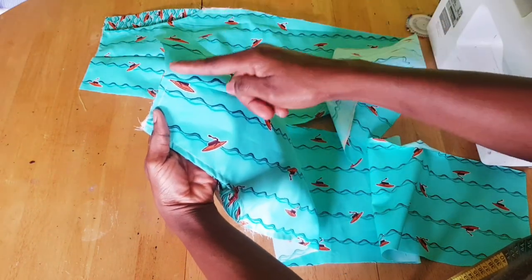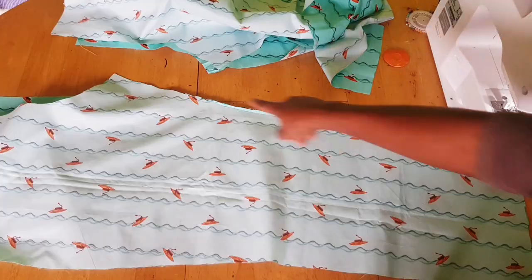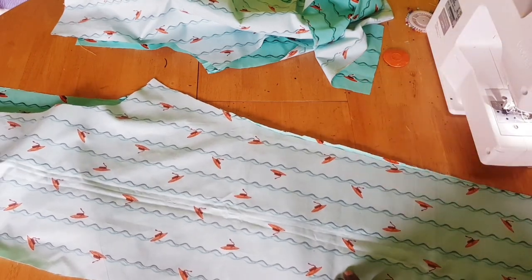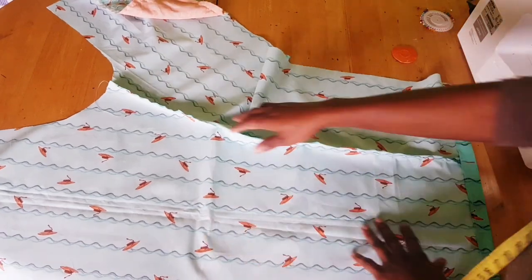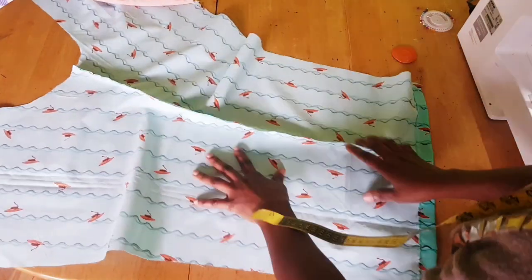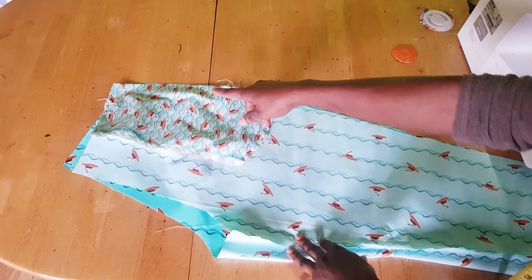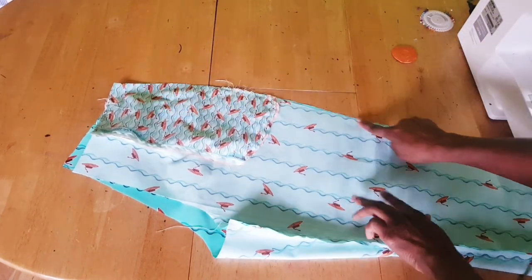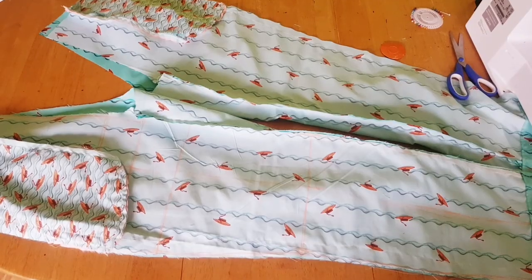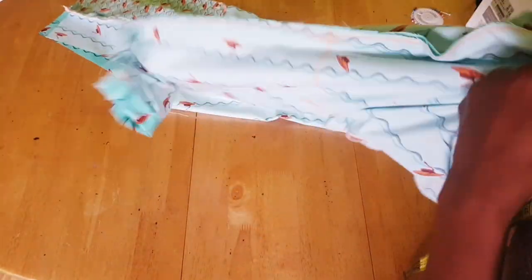I've sewn the dart for the front. Place the back on it and sew from the crotch down to the hand curl. This is one front and one back joined together from the crotch to the hand curl. I've also hemmed the hand curl line. Once done, place the two together and sew from the hip curve line down to the hand curl.